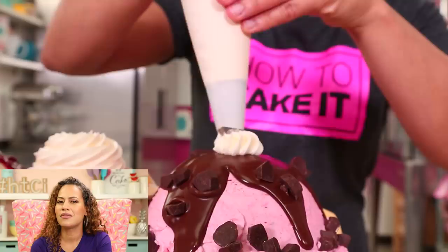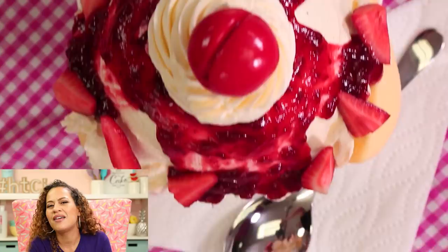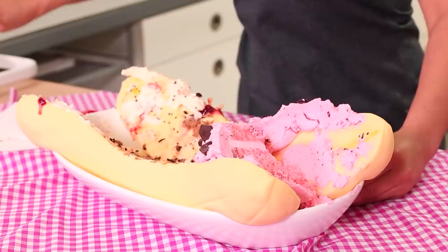I technically don't eat banana splits but I love the way they look. I have never ordered a banana split in my life — I love bananas and I love ice cream with toppings, but banana in a split, no. Not only do I make myself an ice cream themed cake every year, but I also make these giant over-the-top novelty cakes that take me two to three days.